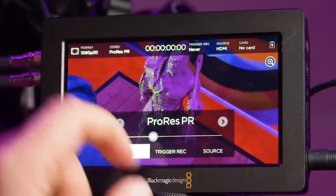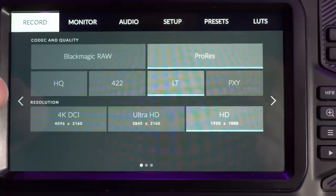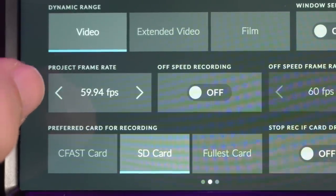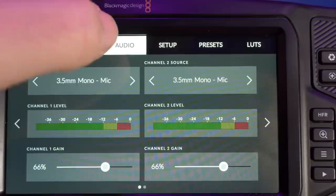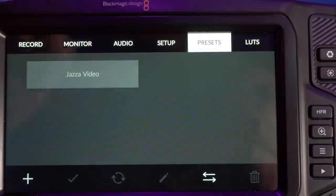The best thing I've started to realize about the Blackmagic ecosystem is the menus. With the GH5, changing to a variable frame rate for slow motion is such a convoluted process. Whereas the Video Assist monitors and the Pocket Cinema 4K have a simple touchscreen setup — everything is accessible within subcategories on the main menu, and with two to three taps at most you can get right to the setting you want.